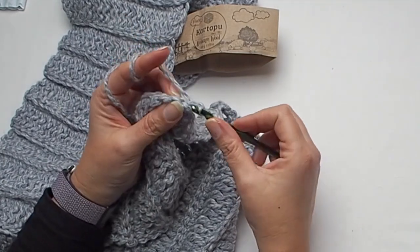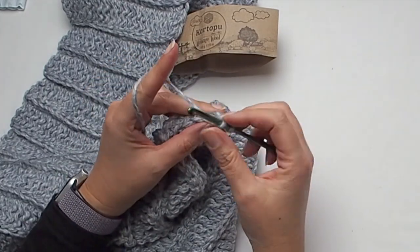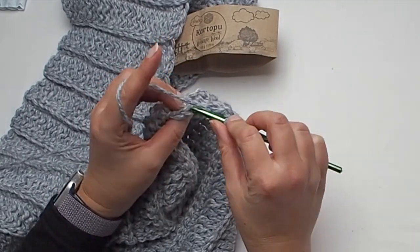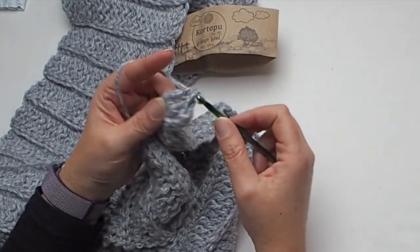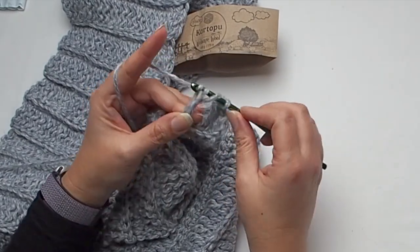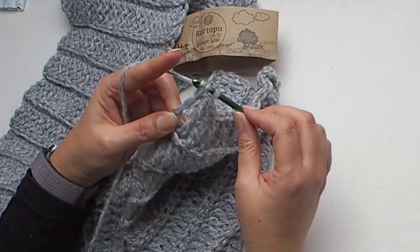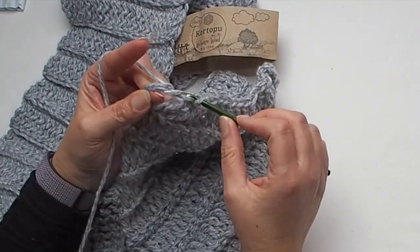Place one treble in each stitch from the previous row, working in back loop. It's super easy and the final result is amazing. I think you can make this scarf for you, for your friends, for your kids or for your grandchildren. I love it.